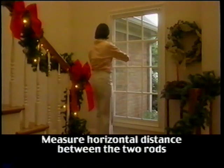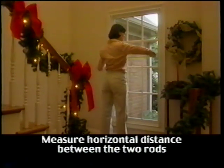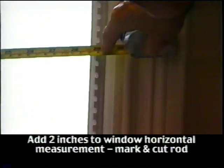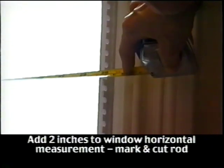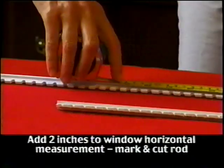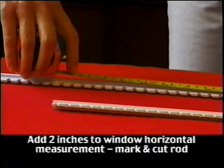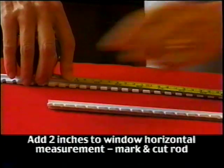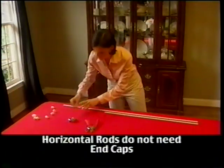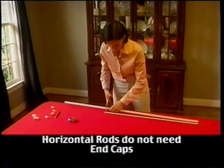Take your tape measure and measure the horizontal distance between the two vertical or upright rods. The horizontal rod will need to extend beyond the end of the vertical rod by 1 inch on either side, so the actual length of the horizontal rods will be the distance you measured plus 2 inches. Mark this on your rod and then cut the rods to length. Note that the horizontal rods will not need end caps.